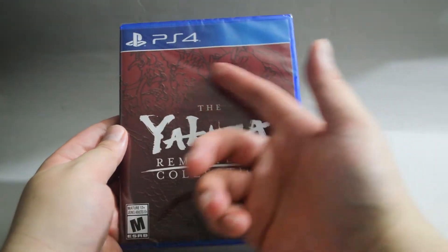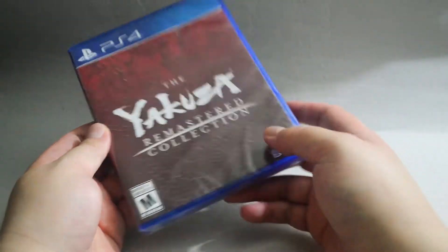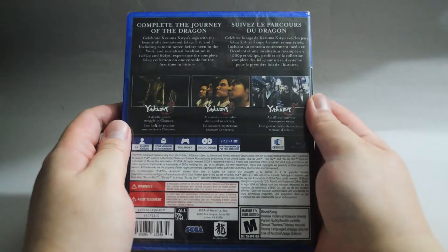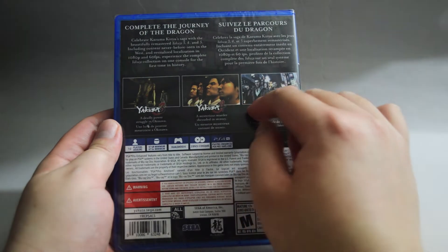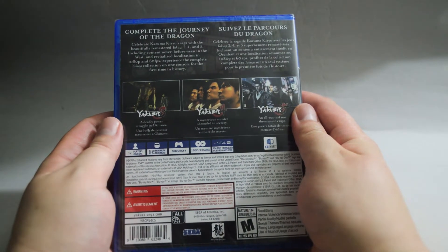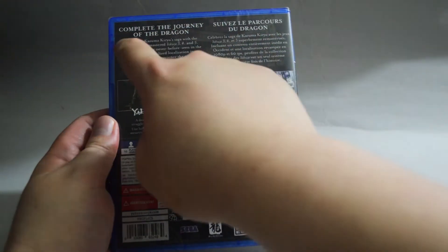On the cover, there is a dragon in the background. Now let's look at the side quickly, and let's look at the back. In the back, there is a gameplay picture from each game. They are action-adventure games. On top, it says 'complete the journey of the dragon.'